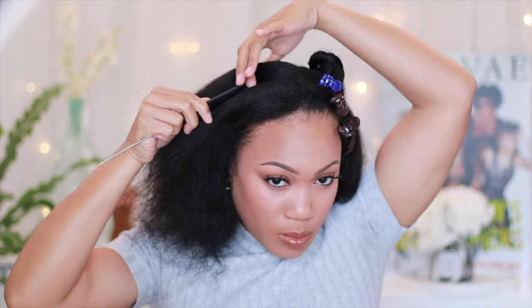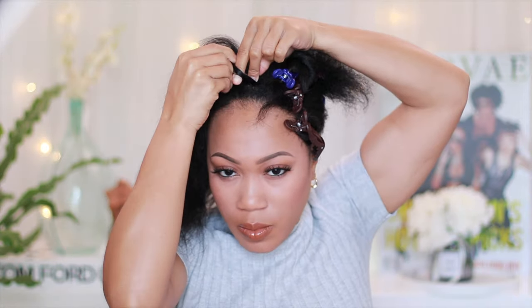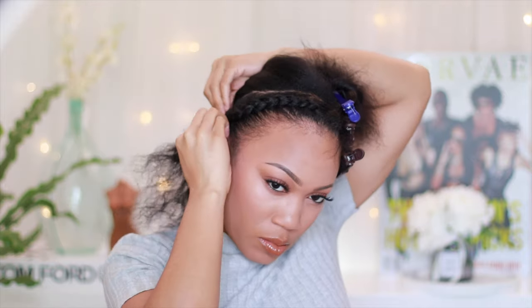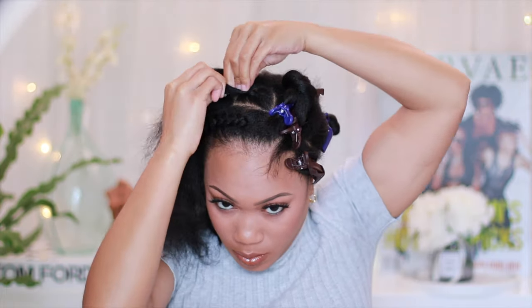I only left out hair on one side because I knew I wasn't going to be flipping this back or anything. When it comes to doing these at-home installs, I usually try to make this as beginner-friendly as possible. If you're not really good at braiding, don't sweat it too much — your braids do not have to be perfect and the parts don't have to be perfect either. Just do your best to make sure everything is kind of laying flat. I could have done these braids a ton smaller, but I really wanted to show you how you can quickly get a style on and get out the door.